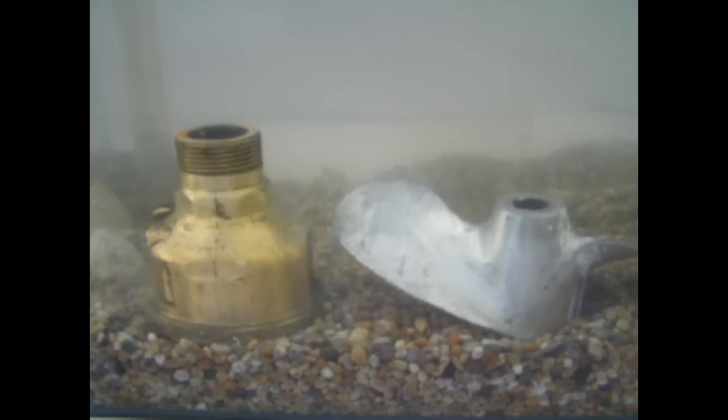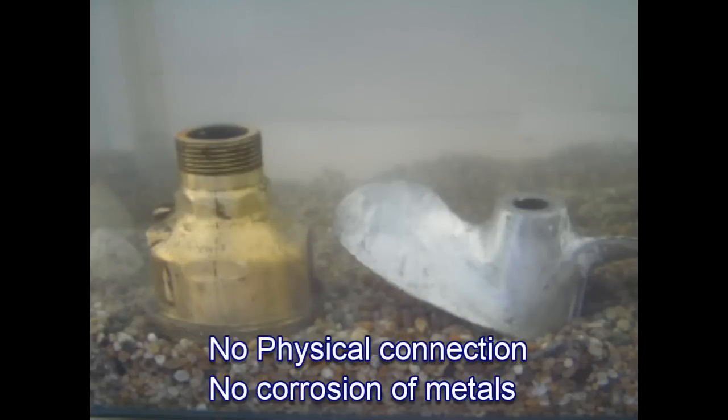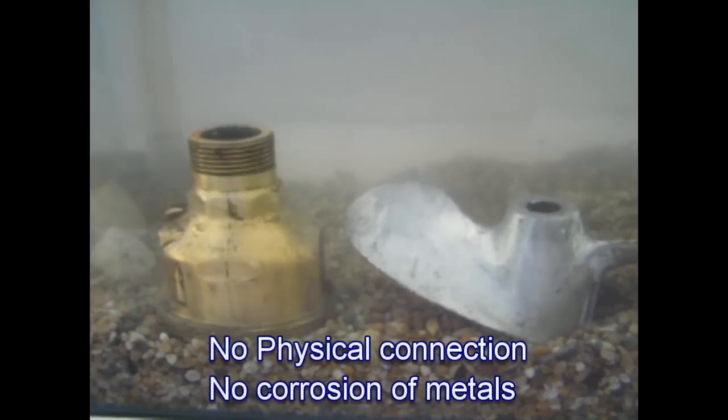Let's go back to the tank and see what's happening. We now know we have the propeller — the most anodic metal in the tank — with a natural voltage of approximately 0.95 of a volt, and the brass being the cathode with about 0.4 of a volt. The two metals are separated by an electrolyte; in this case it's the salt water. Because the metals have no physical connection, no current flows between them and the metals remain stable.